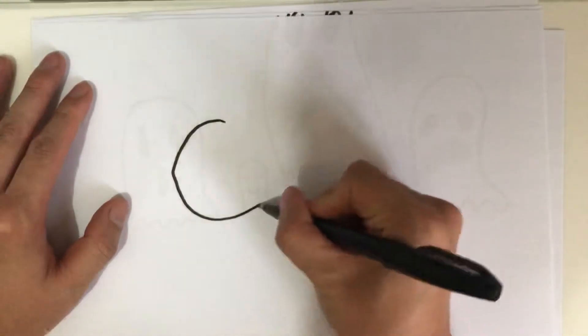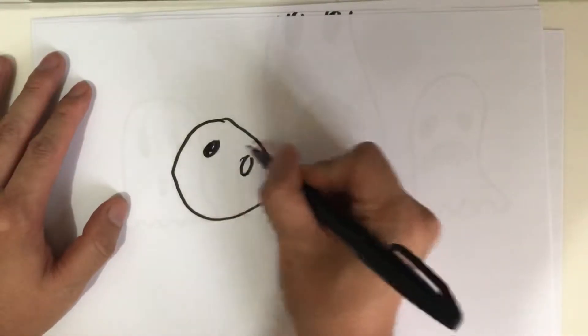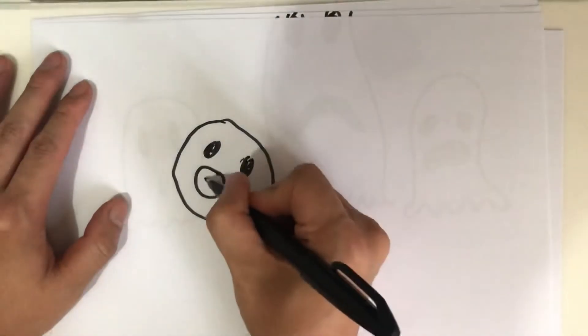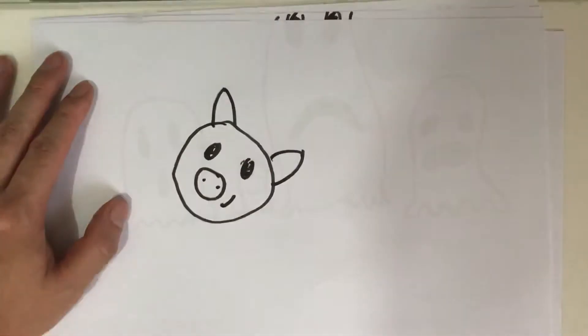A big circle, smaller circle for the eye, another circle for the nose, smile, then ears, then the body.